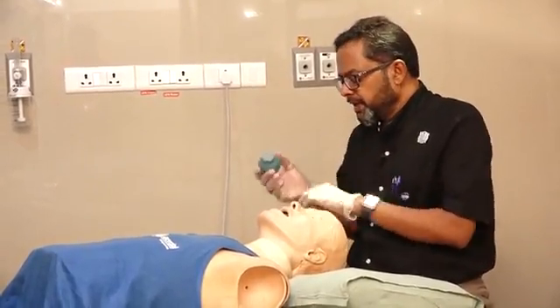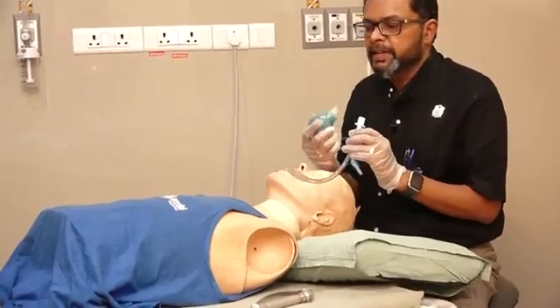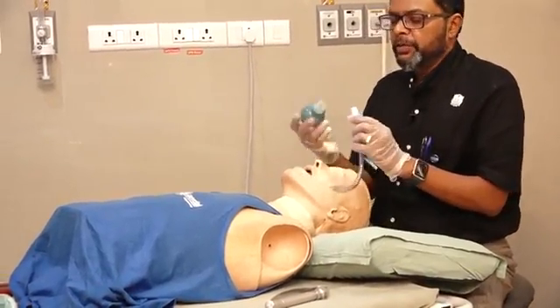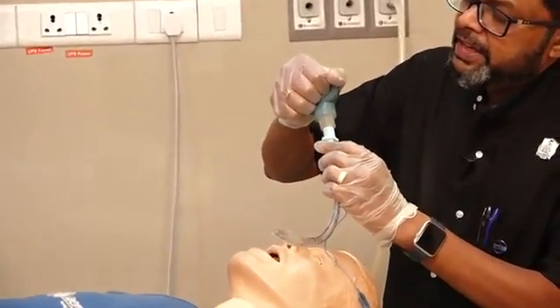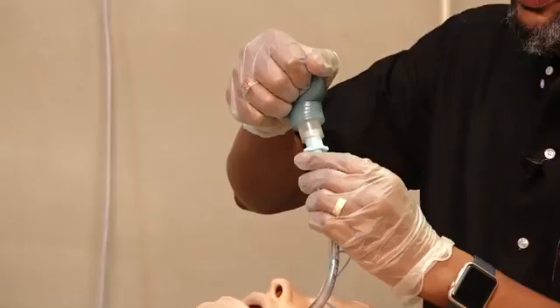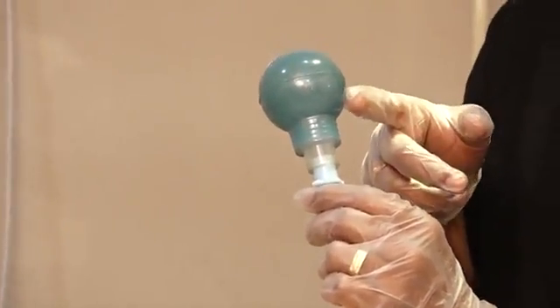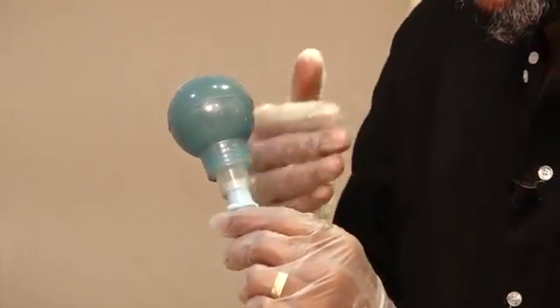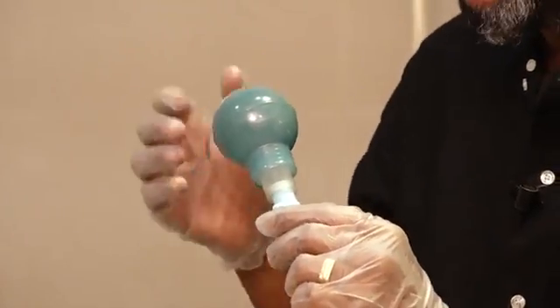After intubation, if you have any doubt whether the tube is in the esophagus or in the trachea, what you do is squeeze it like this, then attach it to the endotracheal tube, and then release it. If it reinflates within a few seconds — less than four seconds — it means the tube is in the trachea.